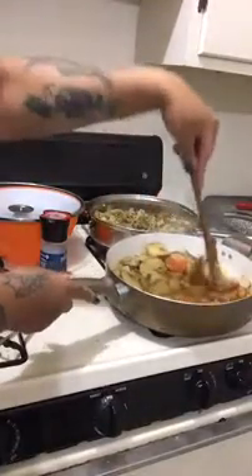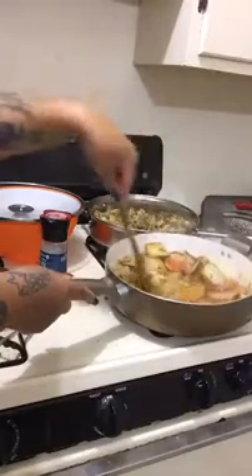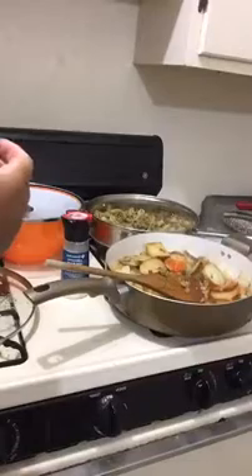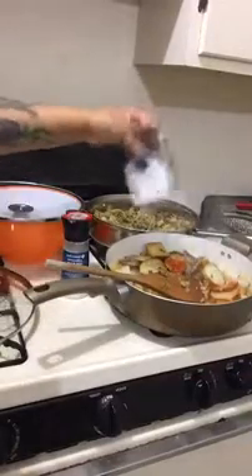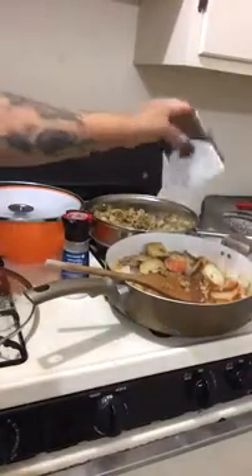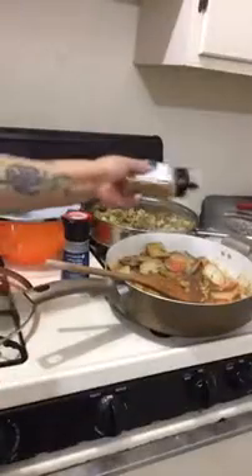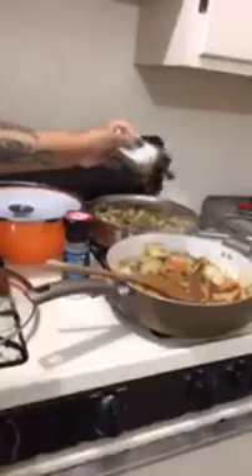These are my potatoes, guys. I told you I haven't cooked potatoes in years, but I'm falling right back into it like I cook this all the time. We're going to put a little more salt on there, a little pepper. Somebody on my last broadcast said put some pepper on there, so that's what we're going to do. A little more garlic seasoning — I love garlic and potatoes. Okay, so that's my potatoes.